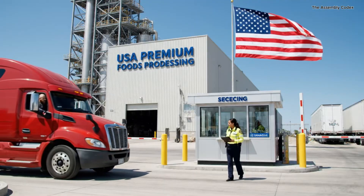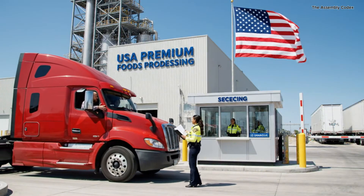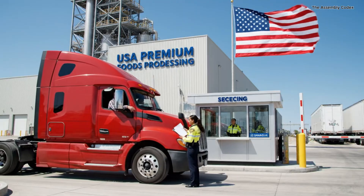Good morning. Let me see the manifest. Okay, everything is in order. You can proceed to dock four.